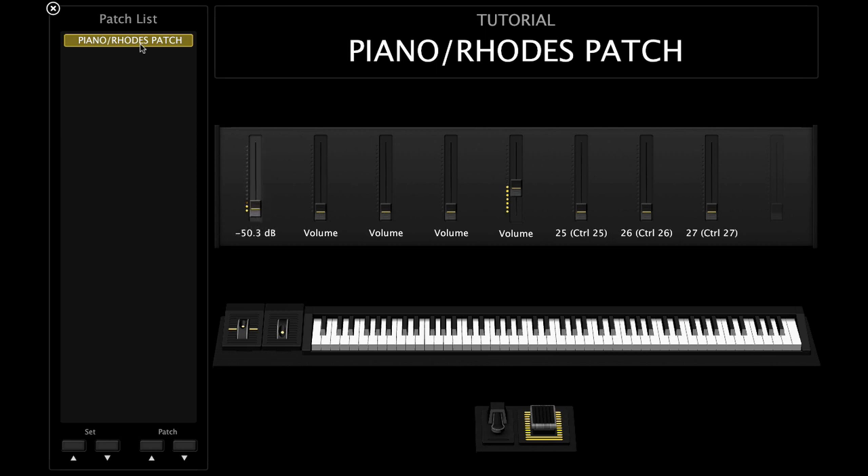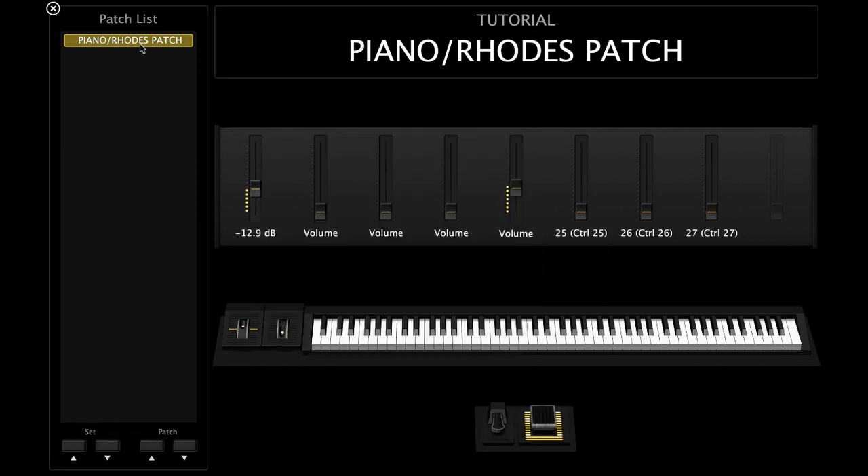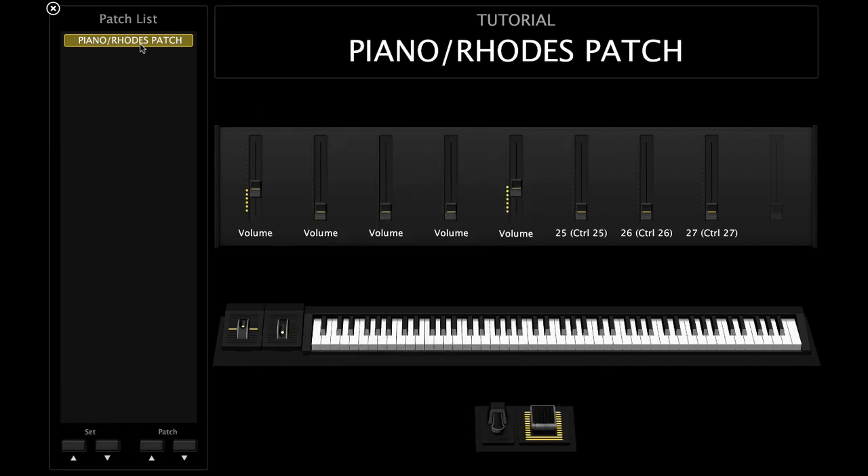The first patch I always put down is a piano. In this tutorial I'm using MainStage, so that's the grand piano from MainStage. You don't have to use MainStage — you can use any piano. I personally like Keyscape. The next patch I add is a Rhodes, and I have it on this fader here.